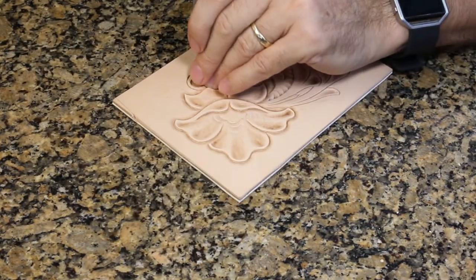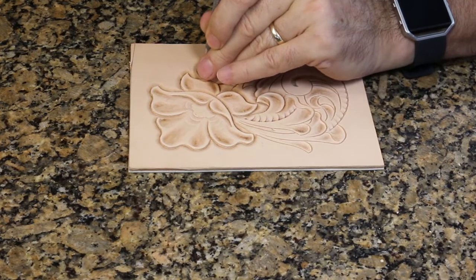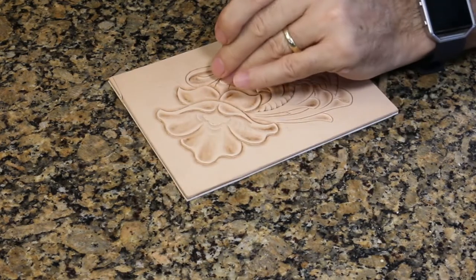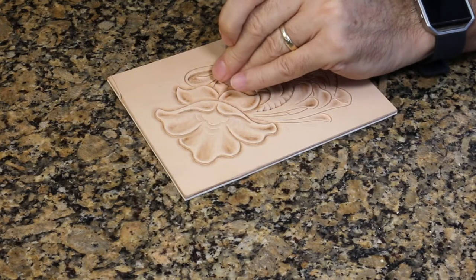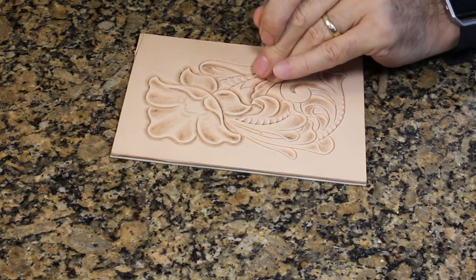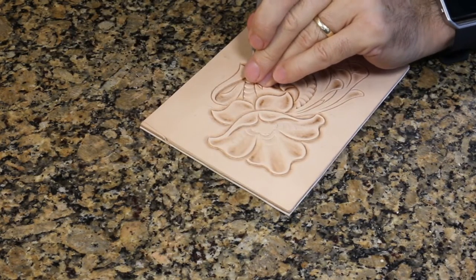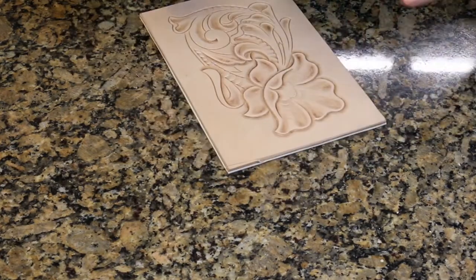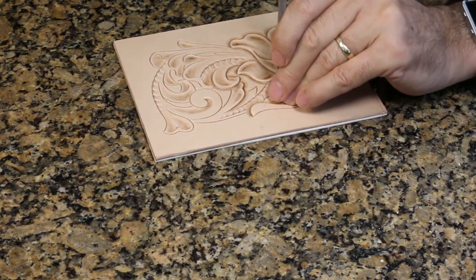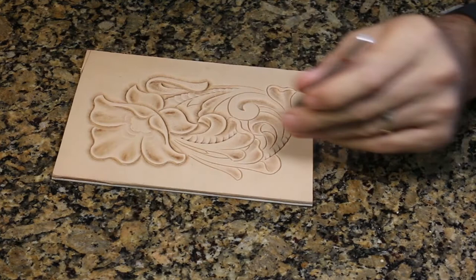The beveling tool I'm using right now is just an average size tool — probably about what anybody would have for their first beveler. It's got a checkered texture on it. Again I want to emphasize — the rich burnish you see as a result of using this tool is not being caused by the texture on the tool, it's being caused by having just the right amount of moisture in the leather. I'm always checking to see if I'm getting that good color. If I am, I've got just the right amount of moisture. If it starts to not show up, I'll have to check my moisture and dampen it again.